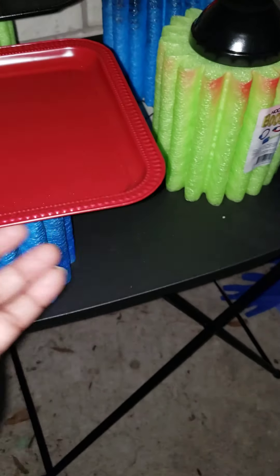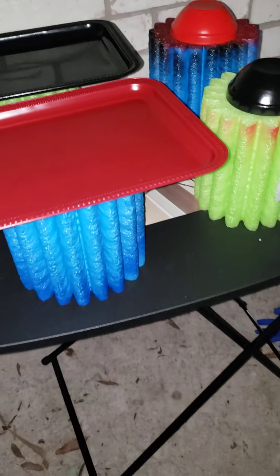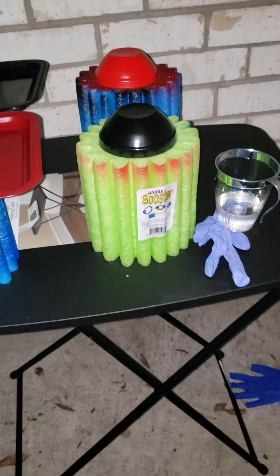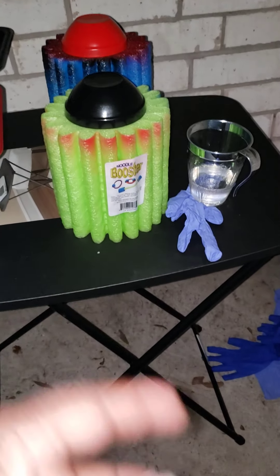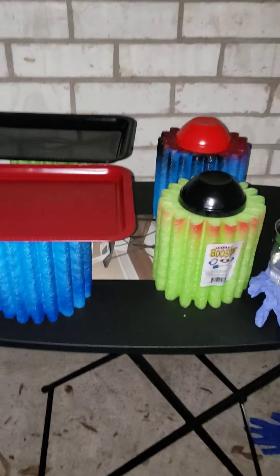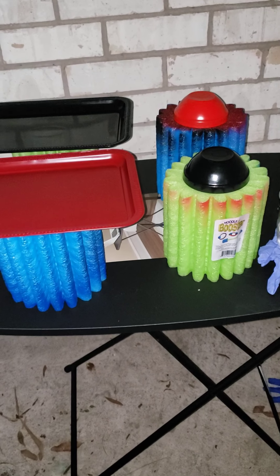I hope this is helpful to y'all. This is TC signing out with SeSe Bone Creations. I set my epoxy on top of something to catch the runoff. I hope this was helpful - y'all have fun and take care until the next one.